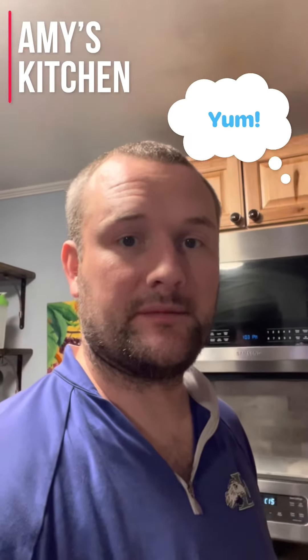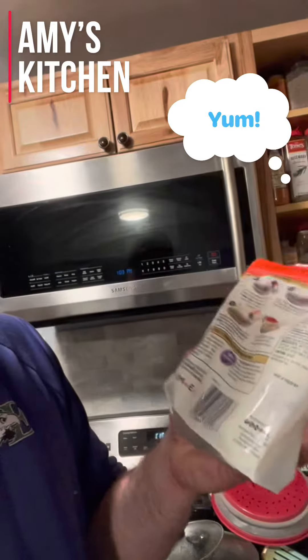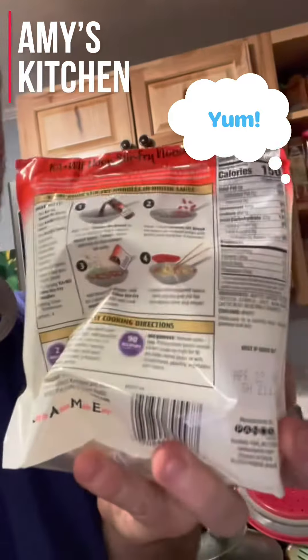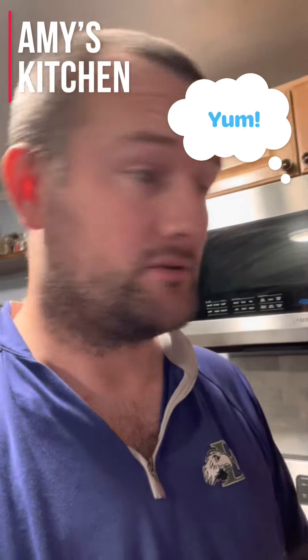I'm going to give you a tour of Amy's kitchen and food for today on Wednesday. And don't worry about that ceiling thing — we just forgot to paint it. So you buy these little things. Where'd you get these, honey? Walmart. And the directions are on the bag. Awesome noodles, okay? So you read those and cook it up.